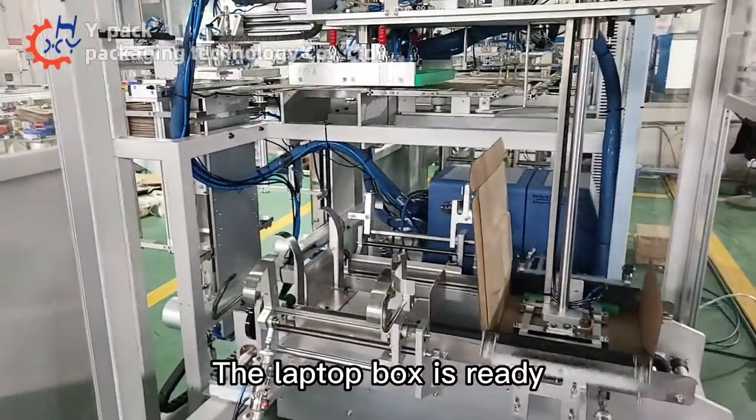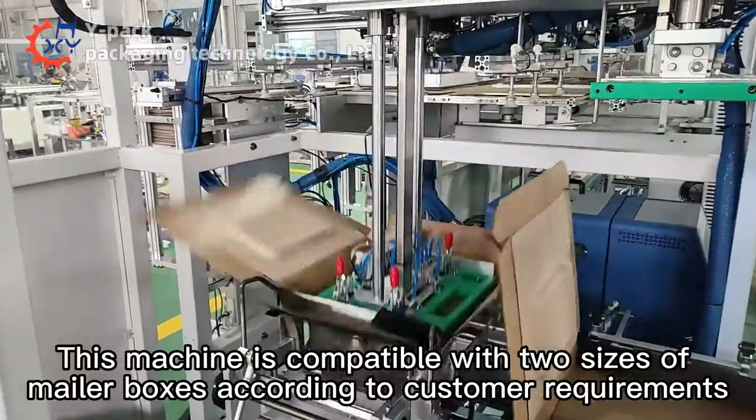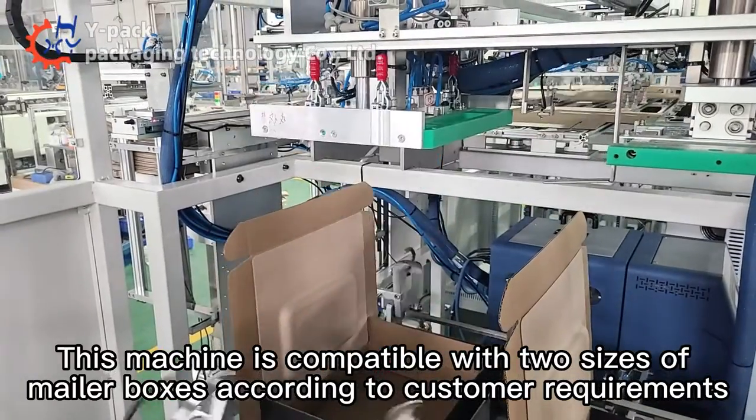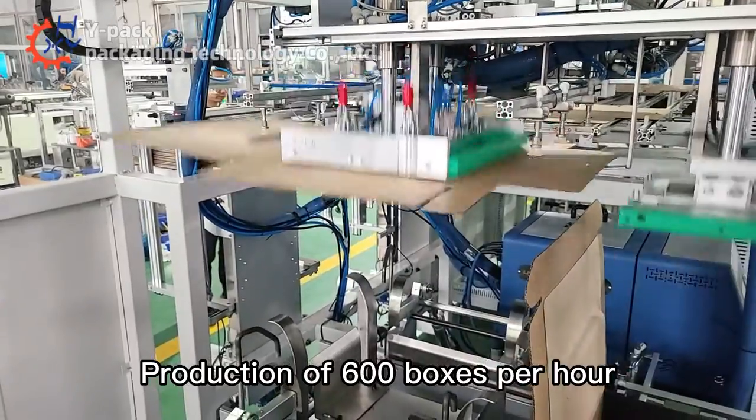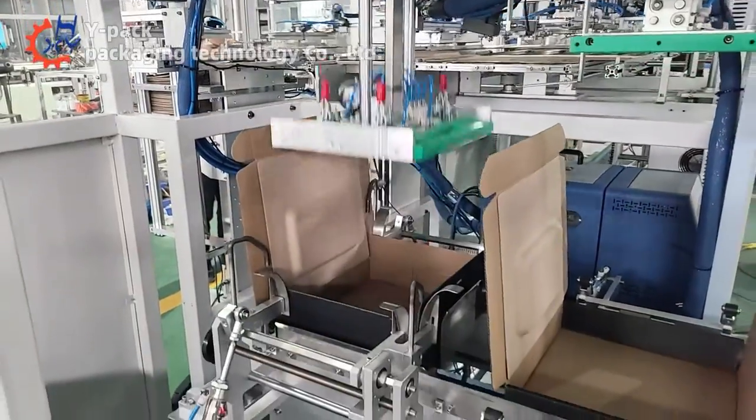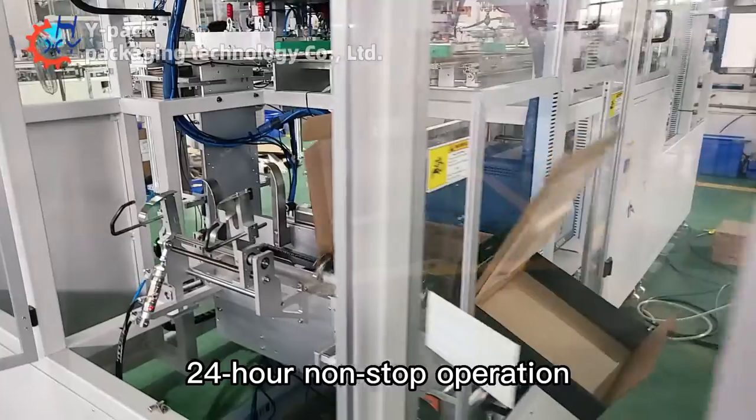The laptop box is ready. This machine is compatible with two sizes of mellow boxes according to customer requirements. It produces 600 boxes per hour and supports 24-hour non-stop operation.